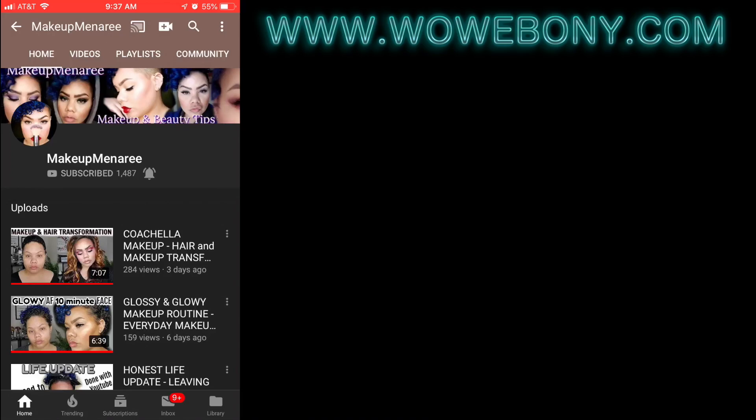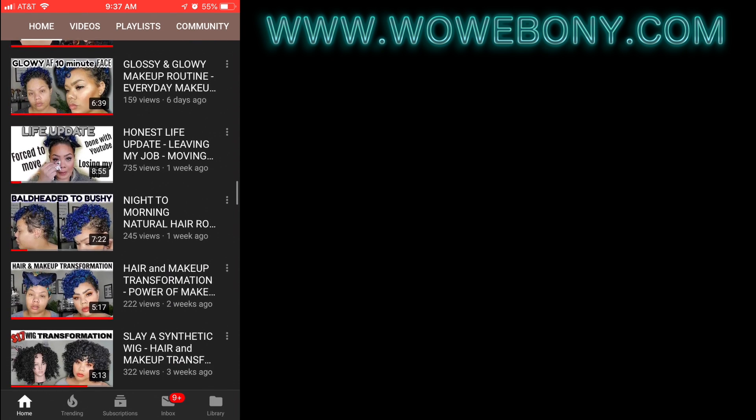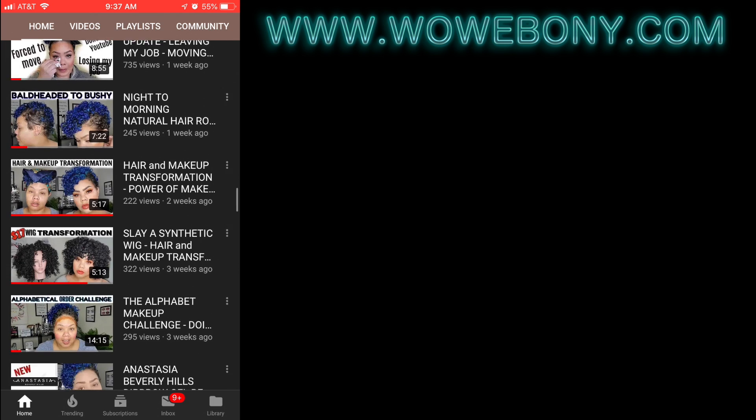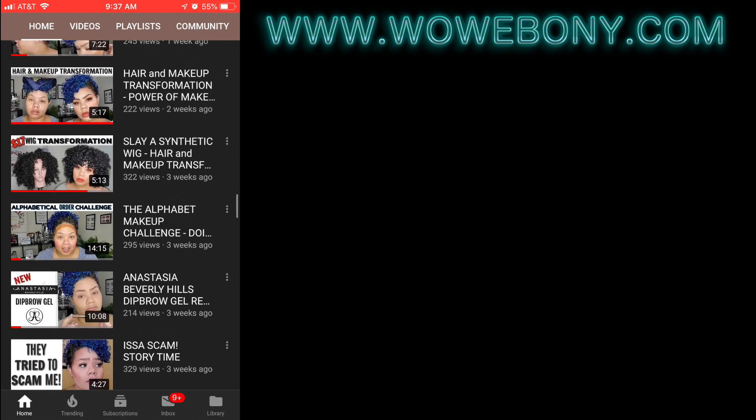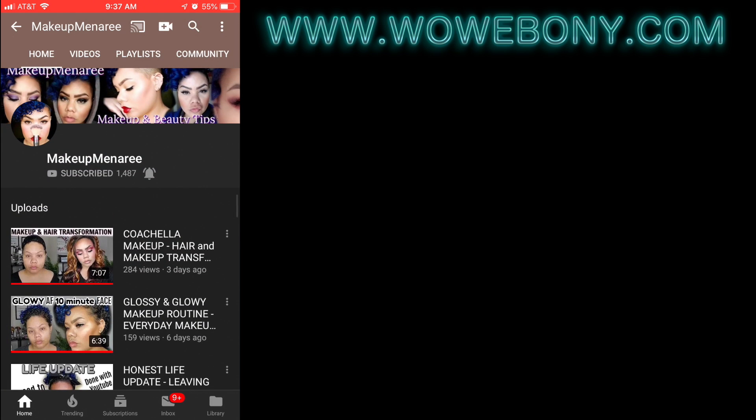Don't forget to check out Melina's channel. You guys can see she's got tons of different makeup tutorials, so be sure to check her out. She'll have the video uploaded where she's got the makeup look for this wig. It's at Makeup Minery here on YouTube.